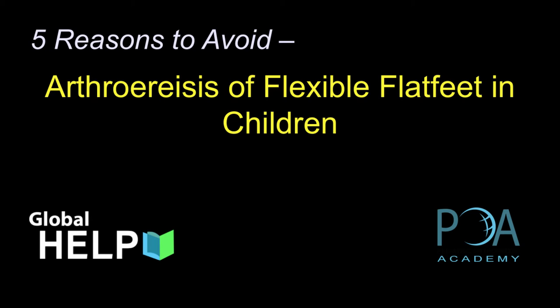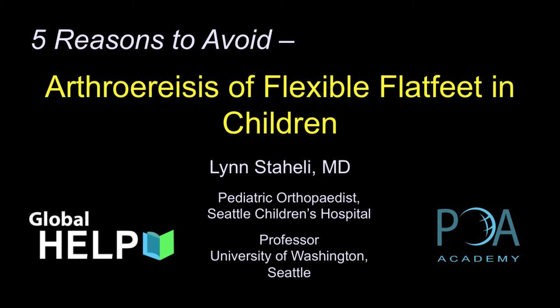In this talk I'm going to give five reasons to avoid arthresis for flexible flat feet in children. I'm Lynn Staley, a pediatric orthopedist from Seattle.